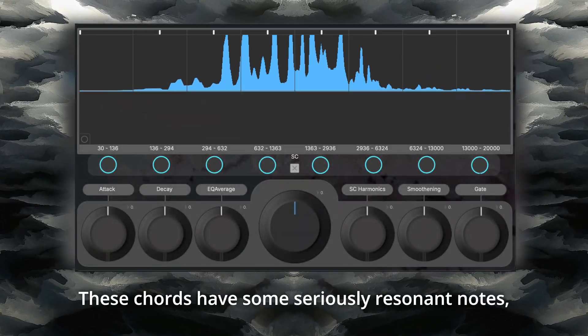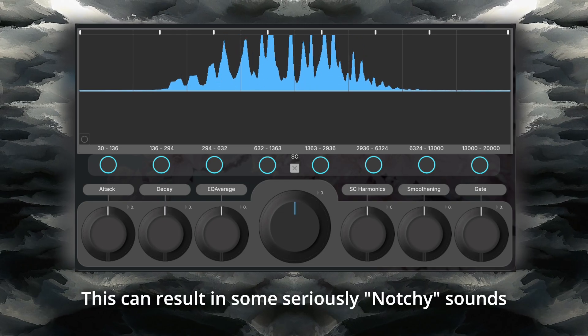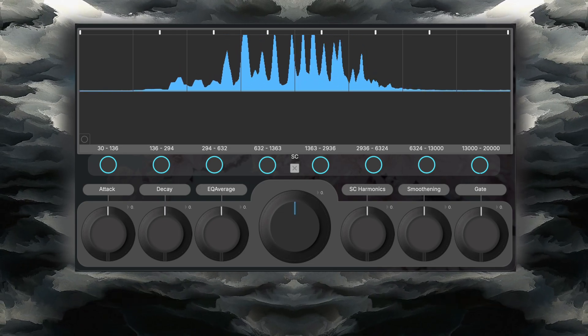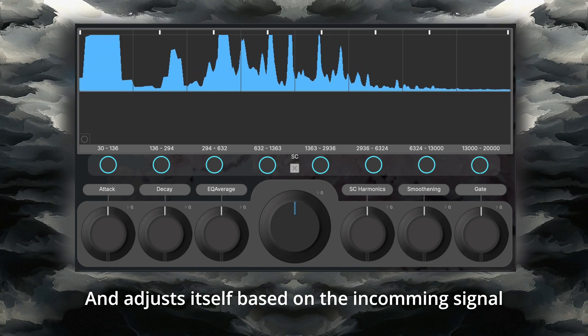These chords have some seriously resonant notes, and while you could attack this with a normal EQ, this can result in some serious notchy sounds. Flora takes this into consideration and adjusts itself based on the incoming signal.